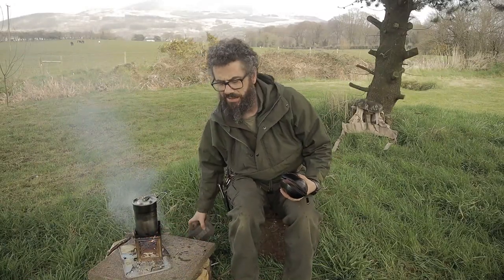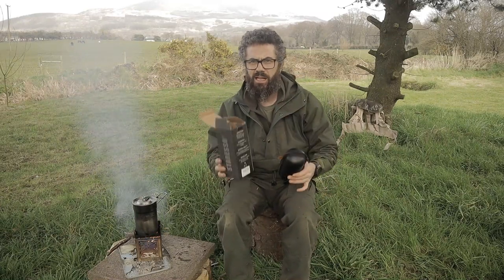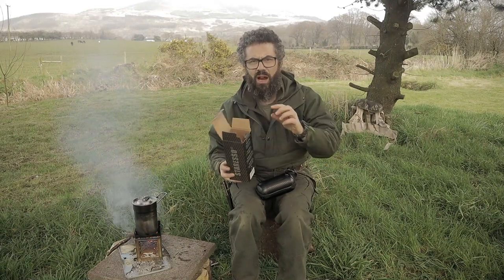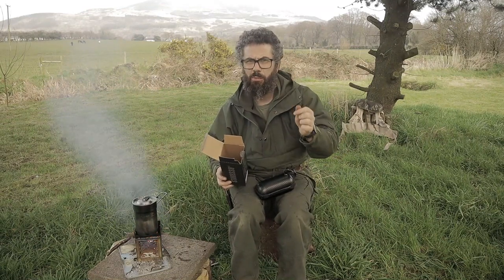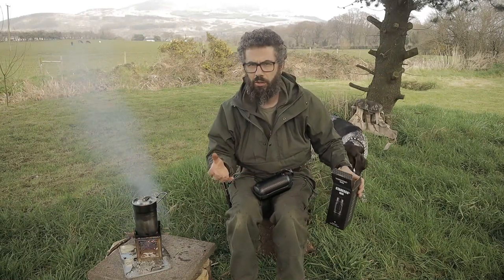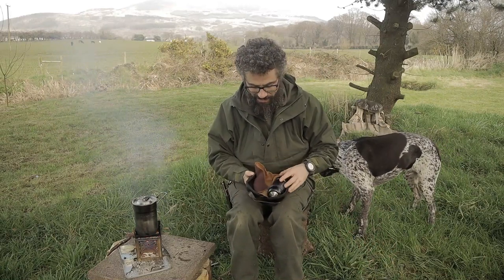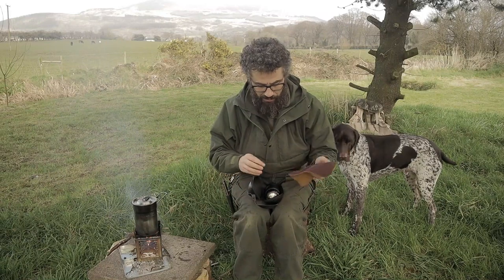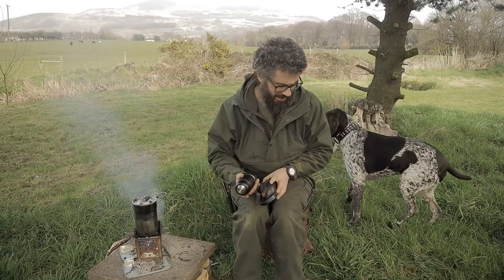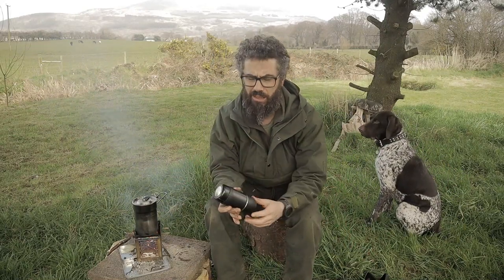When you buy it, guys, it comes in the box. Inside that box you will get this, and you'll get a little plastic bag with some extra O-rings and a very handy little plastic cup that is a perfect measure for the espresso shot — which I have lost, of course, Bruno probably had it. You get this little travel case, you get this little cloth, and this is the main deal itself.